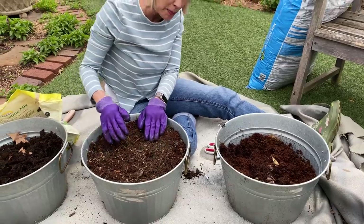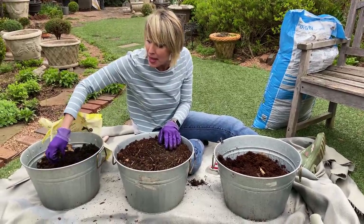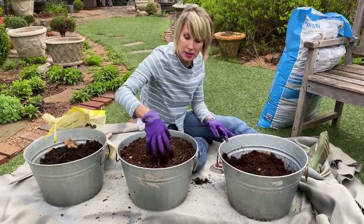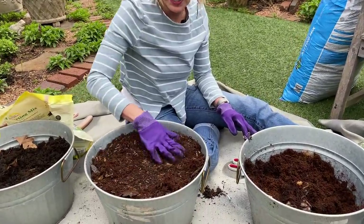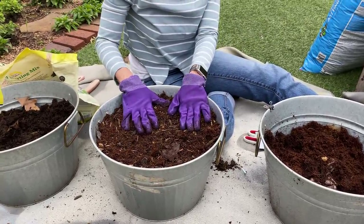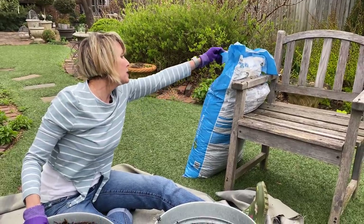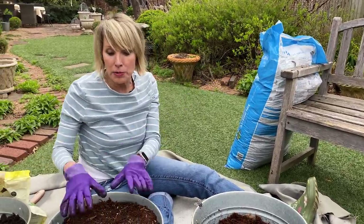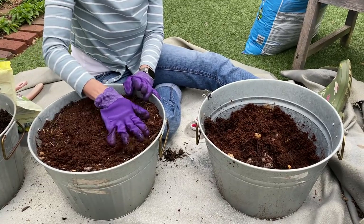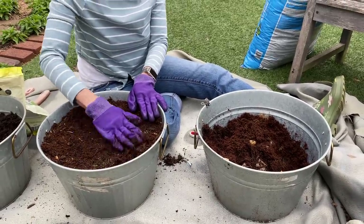These are going to be relatively short-term plantings, so I'm not too concerned about using the full depth of the containers. I put together a soil mix because I want them to germinate very quickly — just like those box gardens that germinated so fast. I'm doing a combination of a good quality potting medium, Stay Grow, mixed about 50/50 with a seed starting blend. That will help germination, and with some bottom heat these should germinate very quickly.